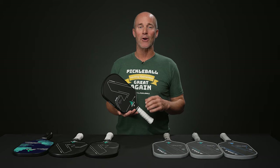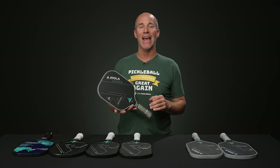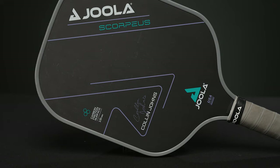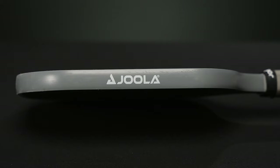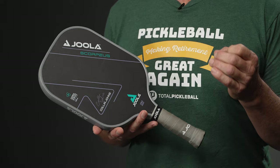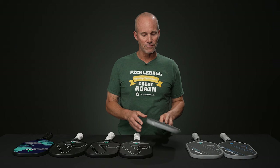Now moving into the latest state-of-the-art paddles — here I have the Yola Scorpius, used very successfully on tour by Colin Johns. This one features a more compact paddle shape with a wider span across from 3 to 9, offering a huge amount of pop. I really enjoy this paddle from the backcourt for serving and ground strokes — it's just easy to get the ball to dip. It functions off a unibody design, meaning that one-piece construction stabilizes the paddle, gives it extra propulsion and power, and improves overall durability.